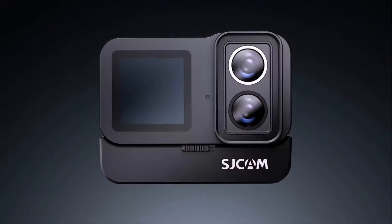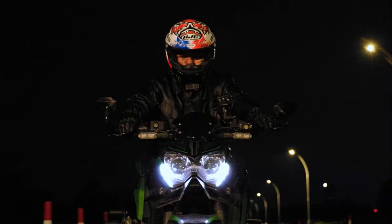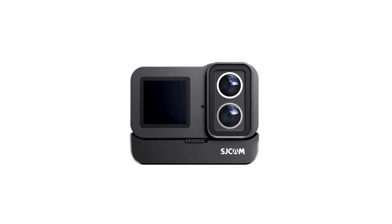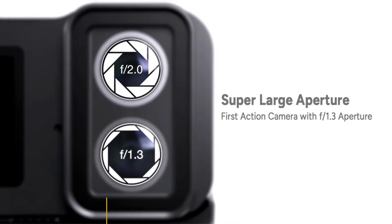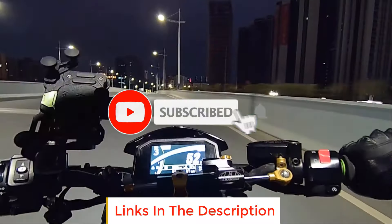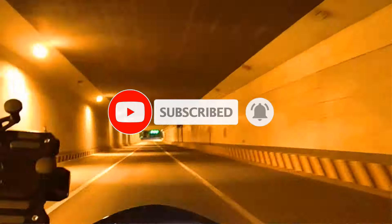In this video, we listed the 5 best action cameras on AliExpress that are available on the market for their true quality. The list was made based on their popularity, quality, price, durability, user opinions, and more. If you need more information about these products, please check the description section below and don't forget to subscribe to our channel to get future reviews. Let's dive into the video.